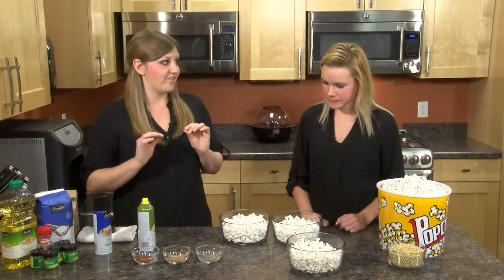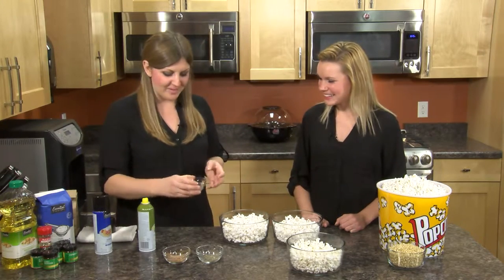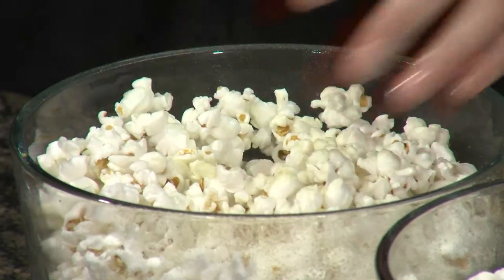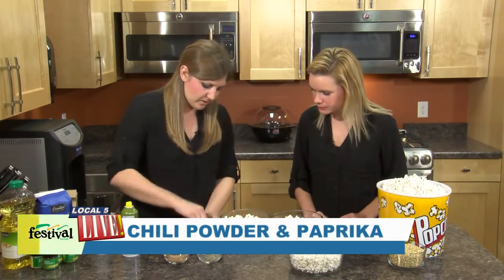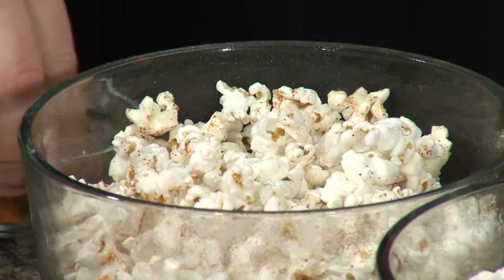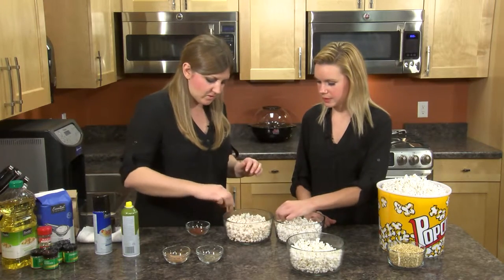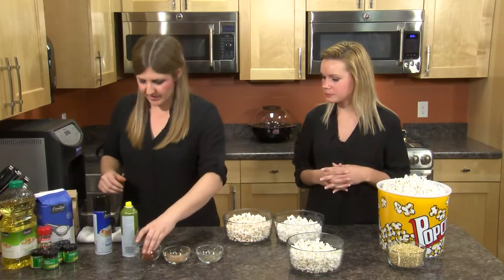Now we are going to do our spicy version. I love spicy food, so I use a lot of chili powder in this one, and then it has paprika. I know you're not a huge fan of spicy food, but we'll see how it goes. Again, we're going to add some cooking spray, kind of toss it around, and then add the chili powder and paprika. I also like smoked paprika, which is another spice you can find in our spice aisle — it gives that smoky flavor, so it would be smoky and spicy. Let's give that a try. That's a good amount of spice — got a little kick.